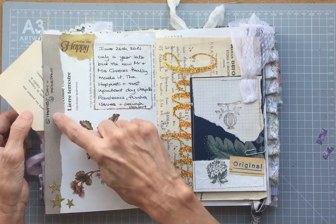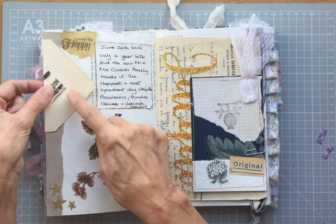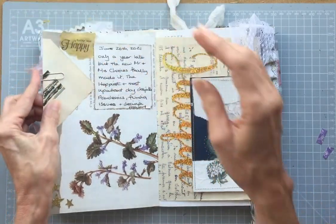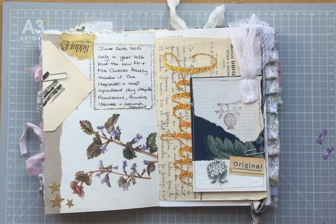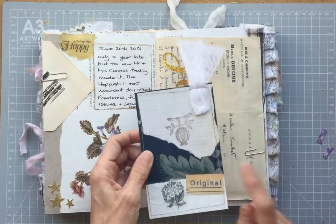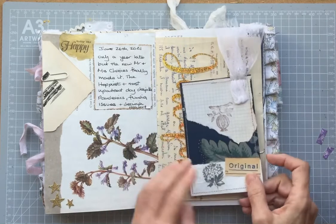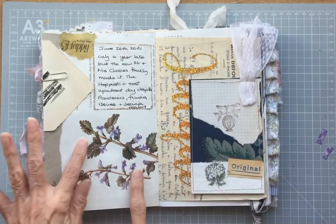I've joined those together because this day was important — it was my son's wedding day. I put the prompt here under the envelope flap from the previous page, so that's hidden. This was already in Sarah's journal, so I really liked that.